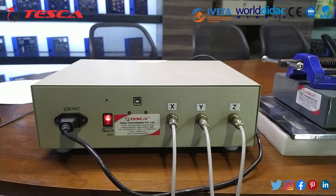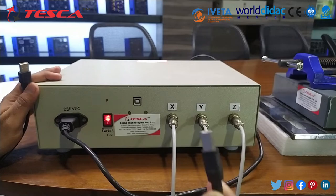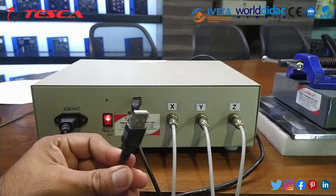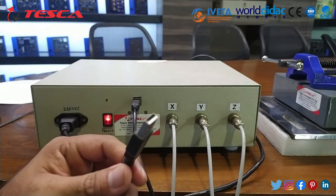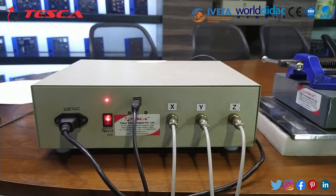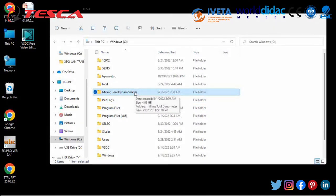For connecting it with the PC, you can use the USB cable provided. The USB-A end will be connected at this point and the other end goes into any USB slot on a computer or laptop. Here we will connect it to the computer and we will see the software installation and working, and getting the resultant forces on the software as well.